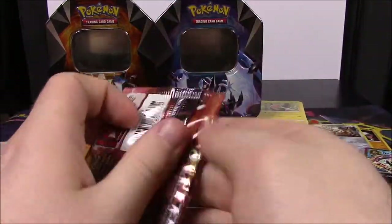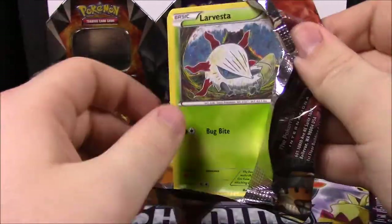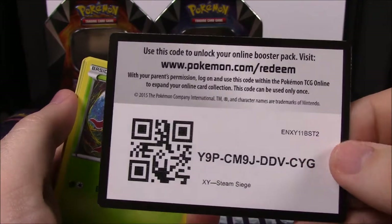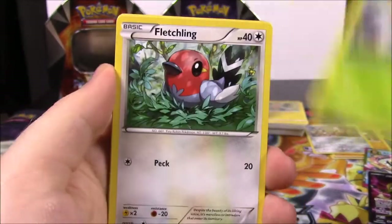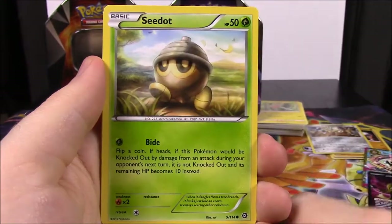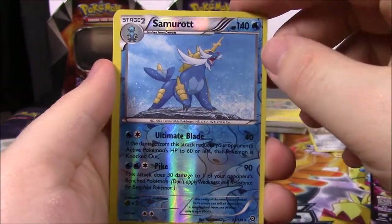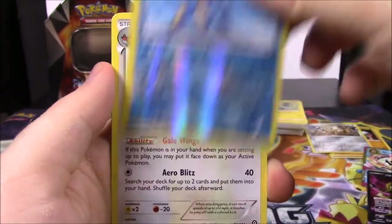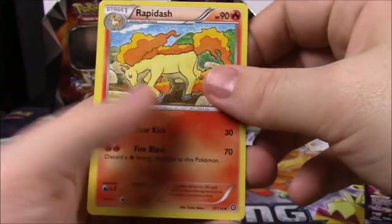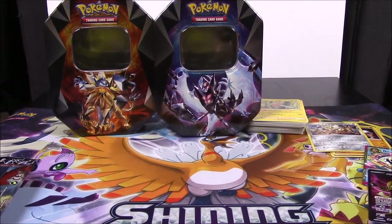Second Steam Siege pack - the pack was halfway open already, which is kind of weird. Here's the code. We've got a Larvesta, Fletchling, Oshawott, Sneasel, Seedot, and a Samurott Reverse Holo - that's cool, that's awesome. And a Talonflame as a rare. Then Sheldon, Persian, and a Rapidash.